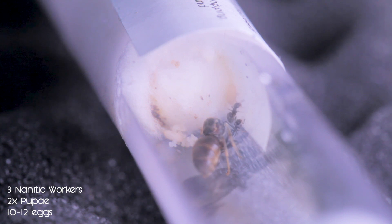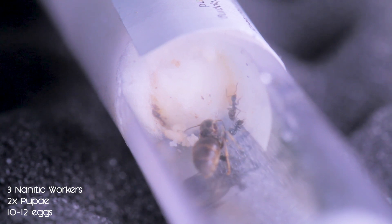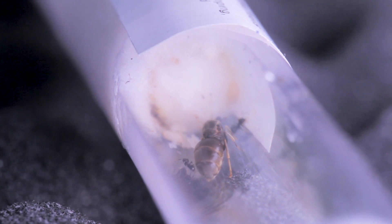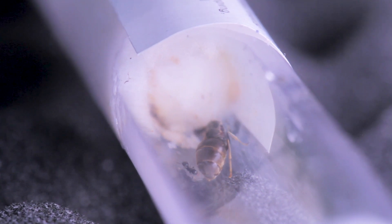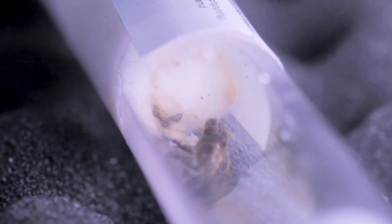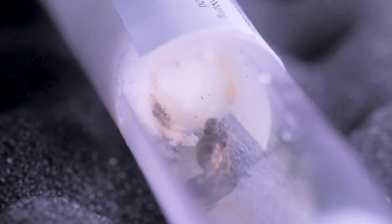What I need advice on at this stage is hibernation. I keep getting mixed comments from people on Reddit and on the Discord — some saying that Lasius Niger is such a hardy species that they don't really need to go into hibernation, especially when they're in a nice warm toasty house. Other people are saying that will affect the colony further down the line and the queen won't lay as many eggs.